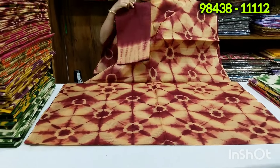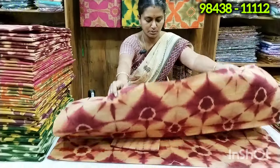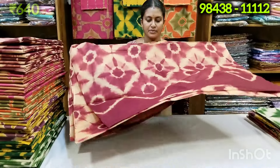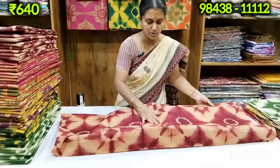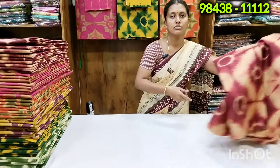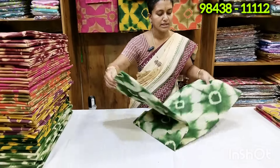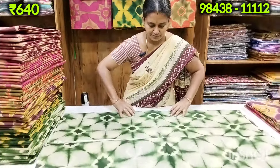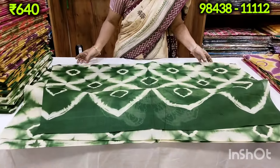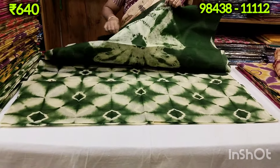Now you can see the blouse with a coffee brown color. This is the blouse. Now you can see the blouse with the starch. You can see the starch with a dark green color. You can see the starch with a fervent bond.